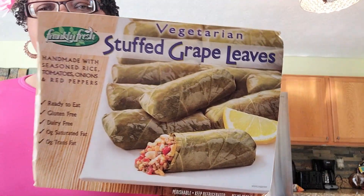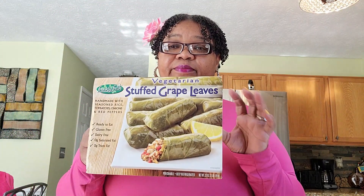My friend brought these over. They're vegetarian, as I mentioned. I don't know if I've had grape leaves before or not — I just couldn't remember, because I'm from Michigan and I've been to quite a few Mediterranean restaurants. So Stuffed Grape Leaves is just that: it's a leaf stuffed with rice, tomatoes, onions, and red peppers. This is the Frankly Fresh brand, and she bought it right at Costco. They're actually pretty big, they're rolled up, and they taste pretty good.